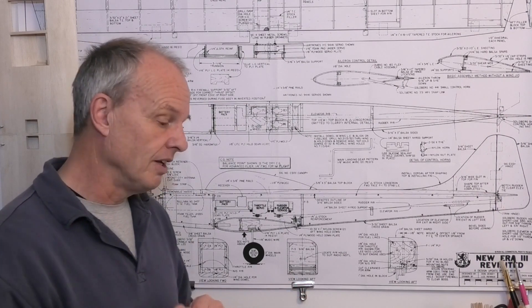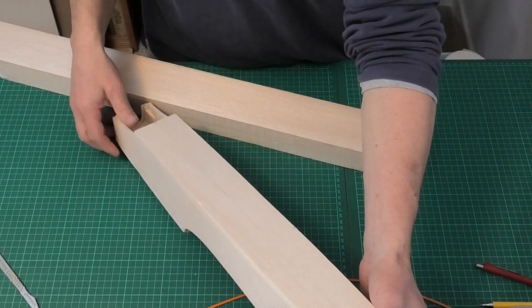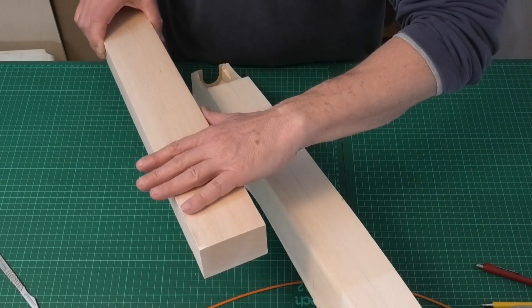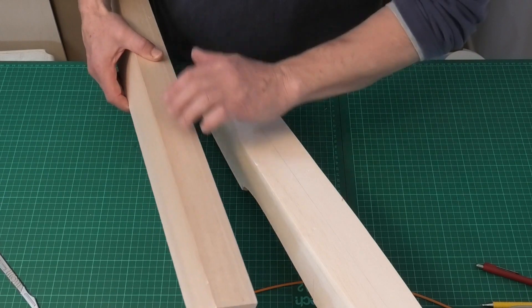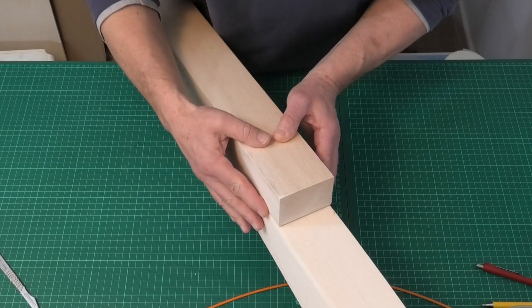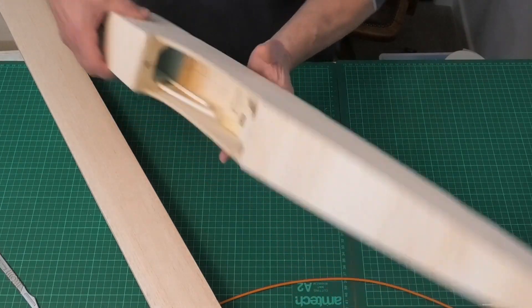We have our basic fuselage and a big chunk of balsa to build the canopy from. It's actually more economical to buy a large block like this and shape from it, rather than what I've done in the past - gluing 10mm balsa sheets together. This piece is a yard long so I can get several projects out of it. The width is just slightly wider than our canopy, which gives us room to shape it and then sand the sides nice.